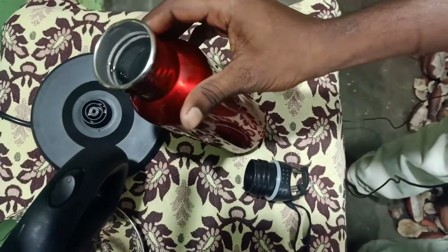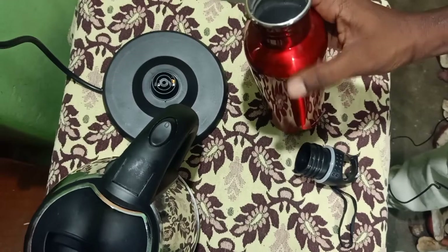This is how the steam is coming out now. The boiling result is clearly visible.